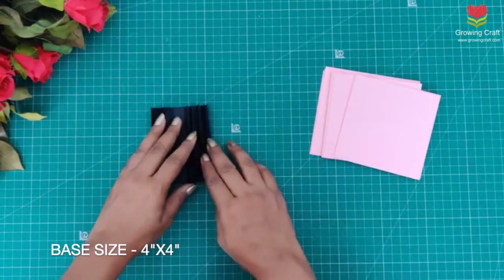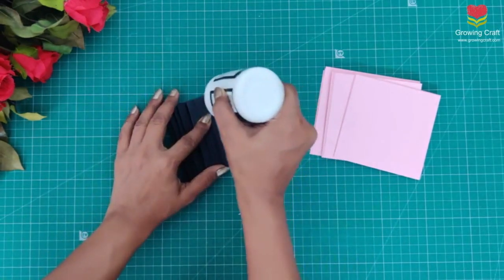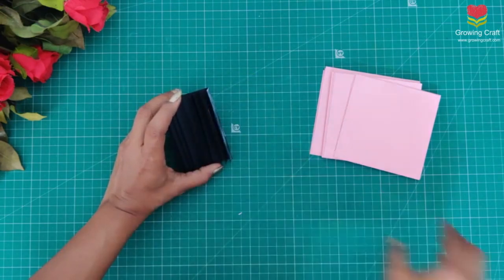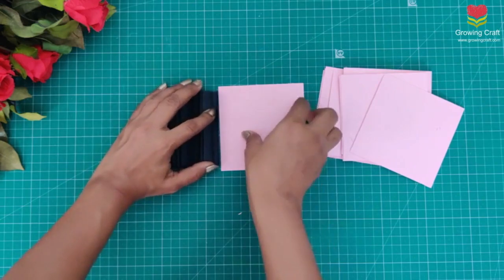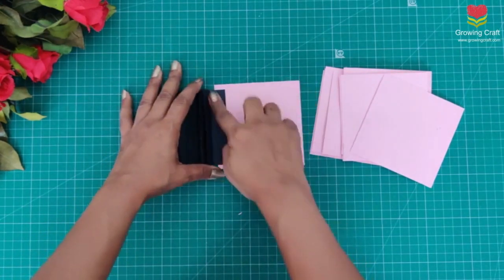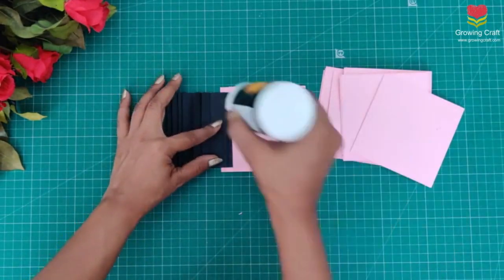These are the sheets which I have already prepared. The base cardstock size I have taken is 4 inches by 4 inches. These are going to be my inner sheets — on these pages we are actually going to do our detailing. We can stick photographs and have journaling. Now I am going to stick all of these with my liquid adhesive, or you can even use tacky tape.